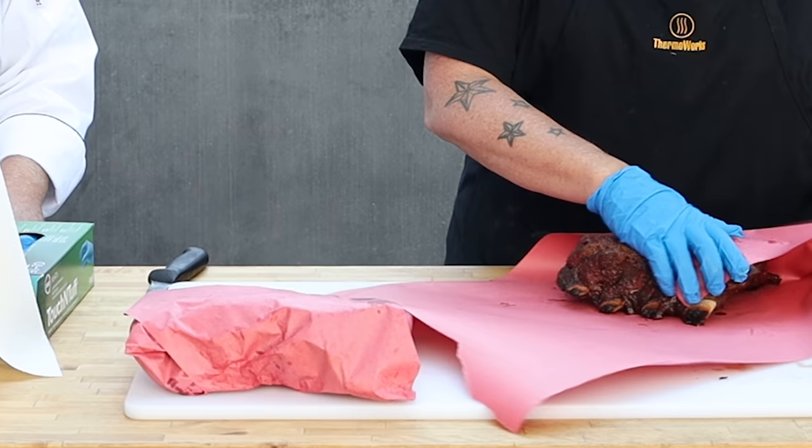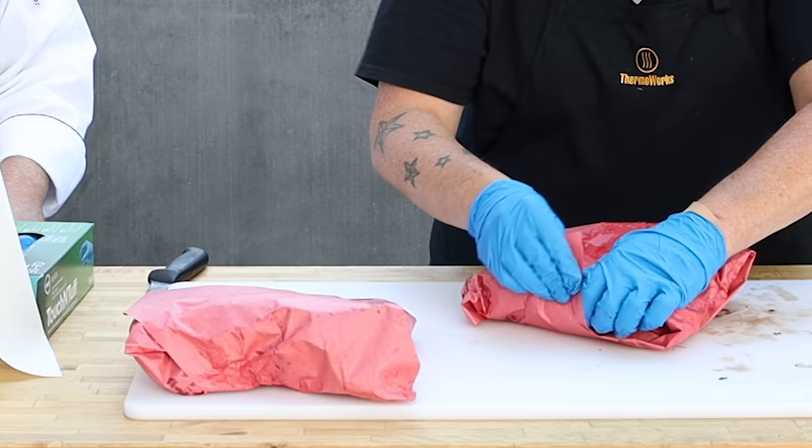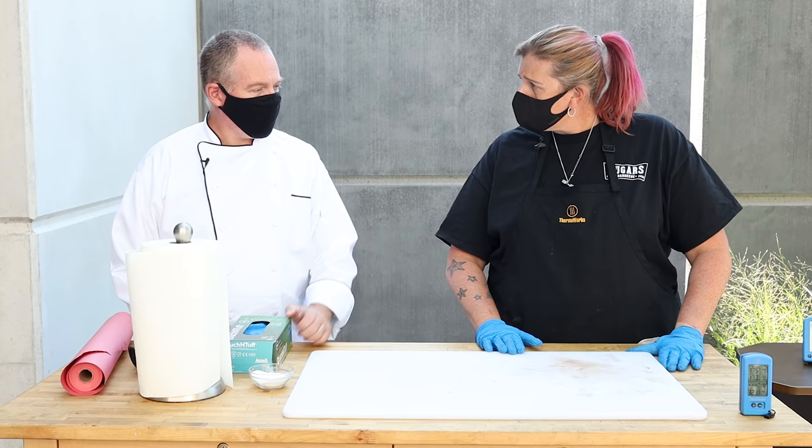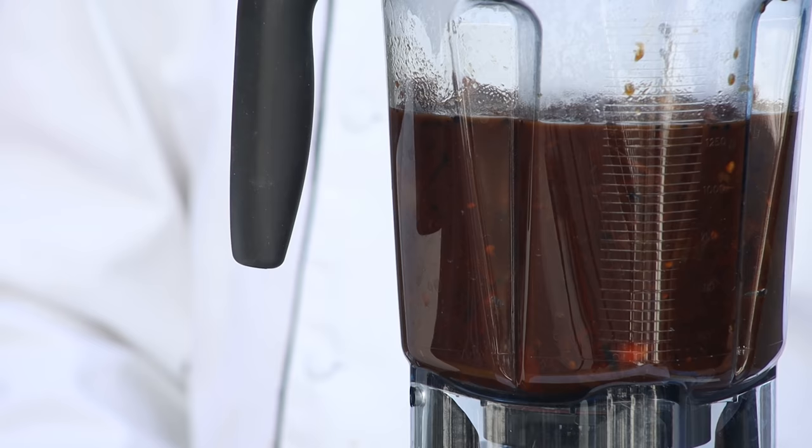We pulled the beef ribs at about 170 to 180 degrees. They're a perfect color. We've got them wrapped back in the cooker to coast — our finished temps are 195 to 200. So we've got some time to kill here. While that does what it's doing, let's make the rest of that gravy.